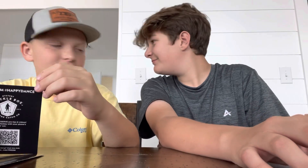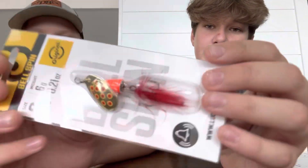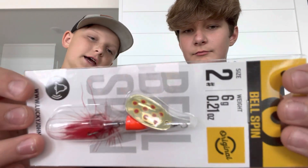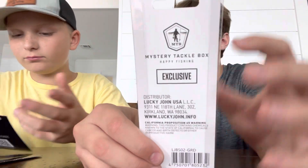Next up is the Lucky John Bell Spin. This is definitely a trout bait, unless you want to jig it off the bottom. It's a pretty little looking bait. It says on the back it's an exclusive to Mystery Tackle Box.